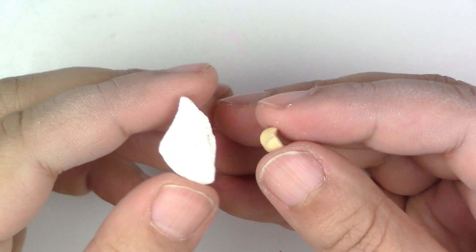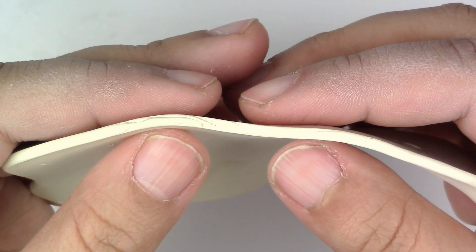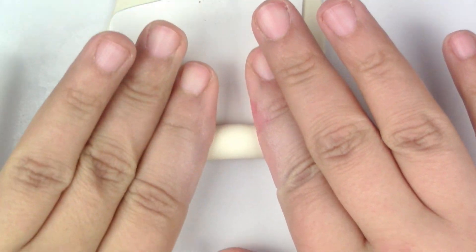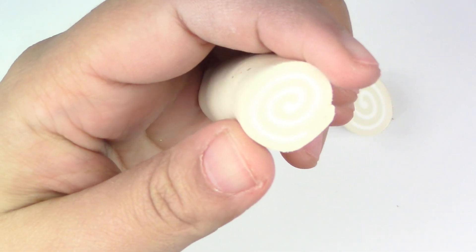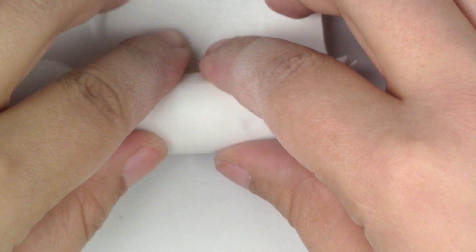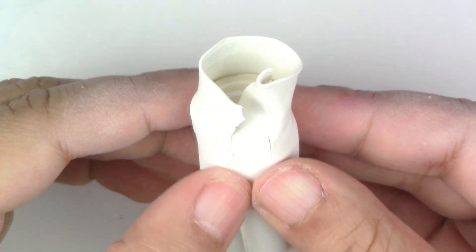Mix a small amount of ecru into white to get a pale yellow-brown, then flatten it thin. Now flatten your white clay much thinner, put the white on top, and roll them together. Cut off the ends to get something that looks like this. Now take an even thinner piece of white and roll it on the outside for the outer cream. Remove all the excess clay and smooth the bottom seam with your fingers.